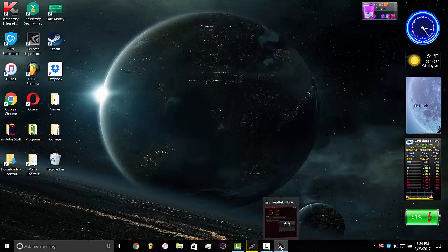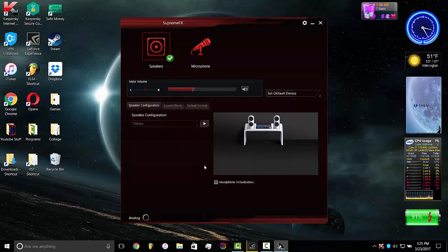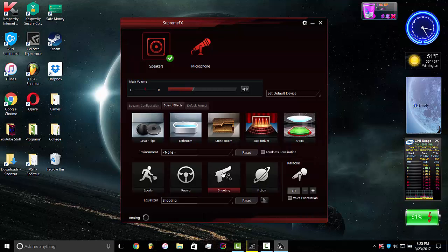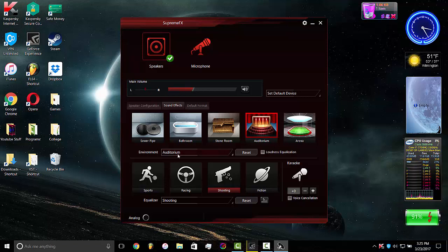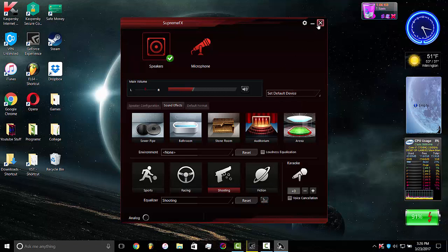This also has a really cool sound manager where you can change settings for your microphone or your speakers — speaker configuration, stereo, and so on. There are actually sound effects too; I have the "shooting" sound effect on, which sounds the best in my opinion. They have really cool effects, like one that makes it sound like you're talking in an auditorium. You can also change your equalizer settings. Being able to customize everything — the sounds, the keyboard, all the settings — is a really cool feature on this laptop.